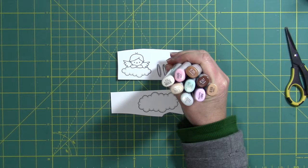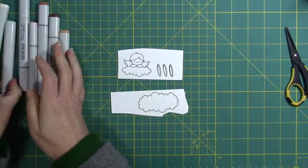Here are the Copic markers that I used to color my images. I'm going to turn on some music so you can be entertained while I color. See you in a bit!